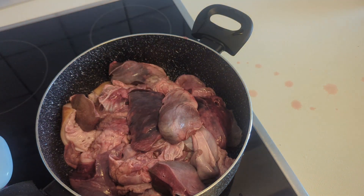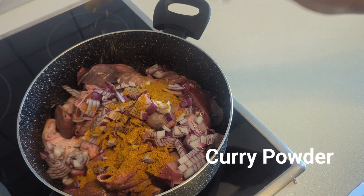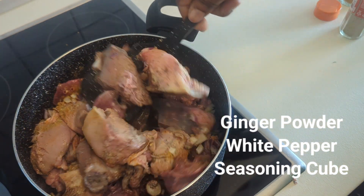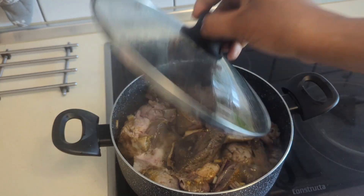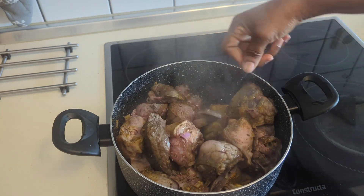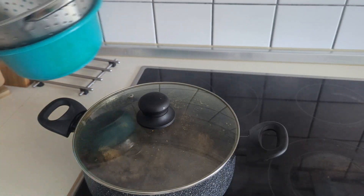After you wash them, just add them inside the pot. Add water, add enough onions, ginger powder, white pepper, and everything - just let it all go in now, plus seasoning cube. Add water and allow them to cook. At this stage, when there's no water, turn them very well and allow them to cook.